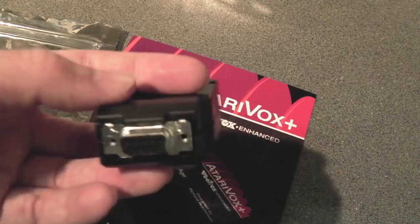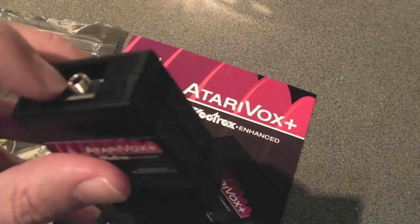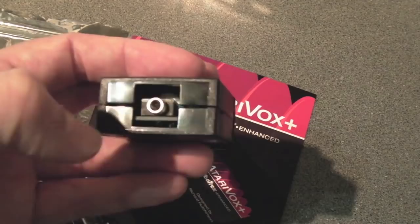It might vary from game to game depending on which port the main joystick goes in — you plug it into the other one. For the most part I think it goes into the left-hand port and the joystick goes into the right-hand port. You can see it's got a 3.5mm socket on the back there — it might be mono, it might be stereo, I'm not sure.